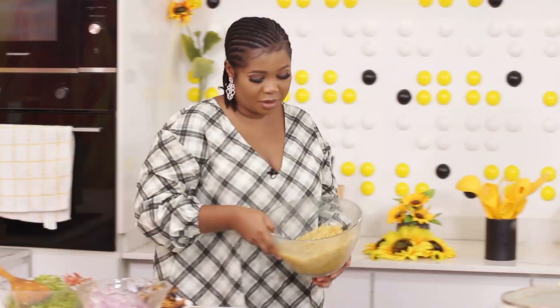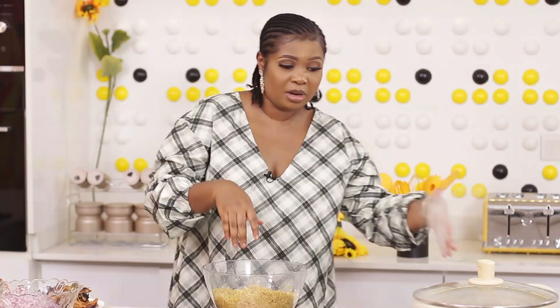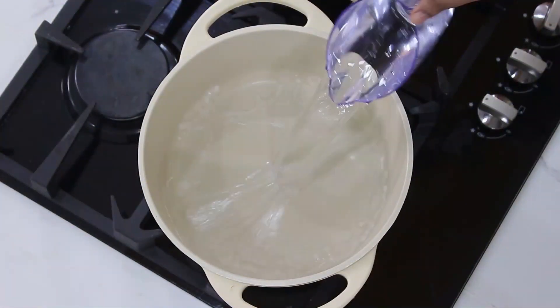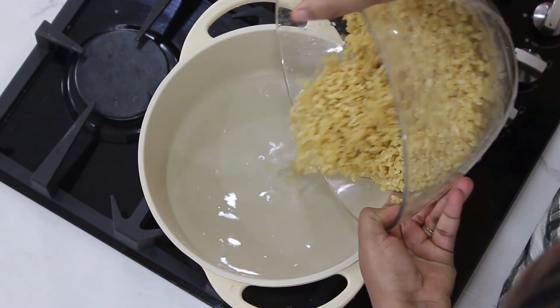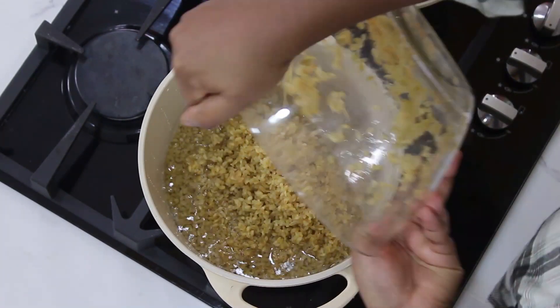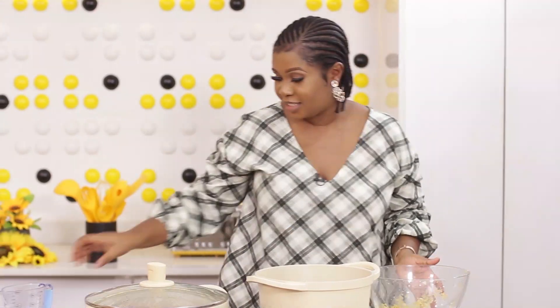Bulgur wheat is ready. I'll start cooking now. You don't need to soak it in water. Once you rinse, you start boiling. I'll bring out my pot, add some water, then the bulgur. You can see the wheat looks just like rice — you will not be missing rice at all when eating bulgur.